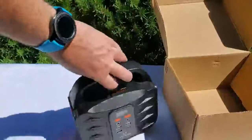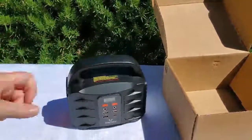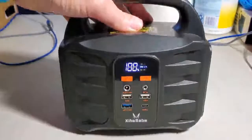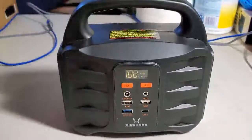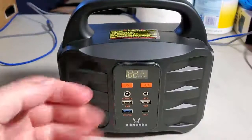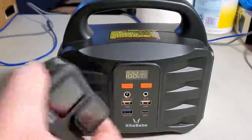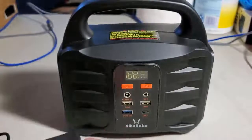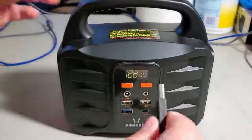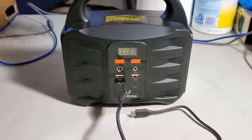Now it's time to test the device. It's fully charged at 100% and everything is ready. Let's start with the USB port — I have my GoPro here, so when I'm on the go I want to be able to recharge it with this device. Connecting the GoPro cable to the Quick Charge port.